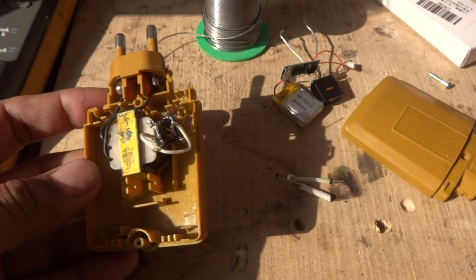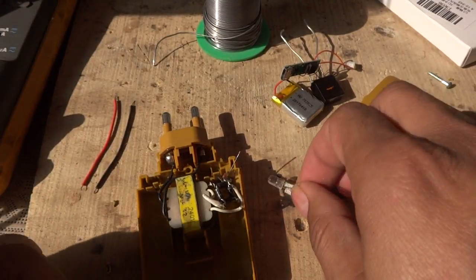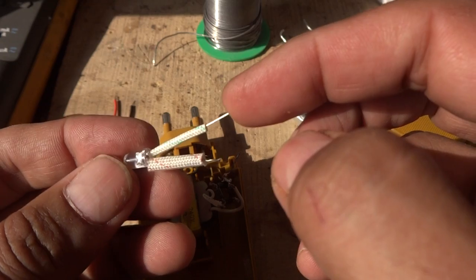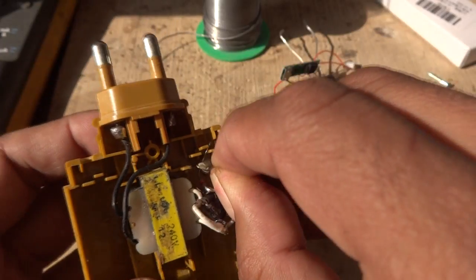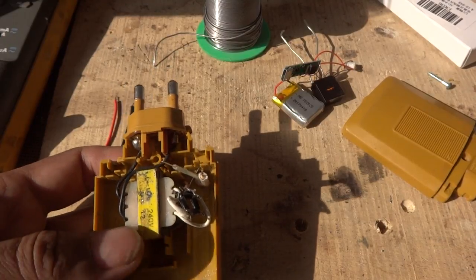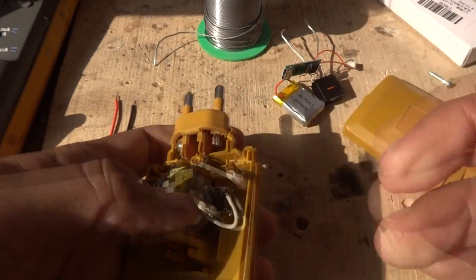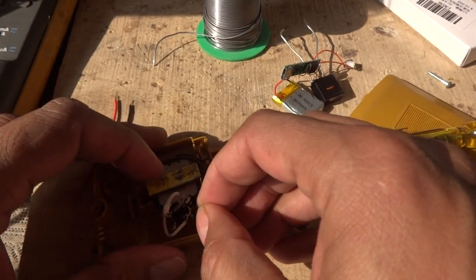We are now putting this circuit together. First, we put the LED indicator in — here is the negative side. We put a 2 kilohm resistor in series with this LED. Here is the negative side and positive side. We will push the LED inside the housing with the help of a small screwdriver, pushing it in completely.